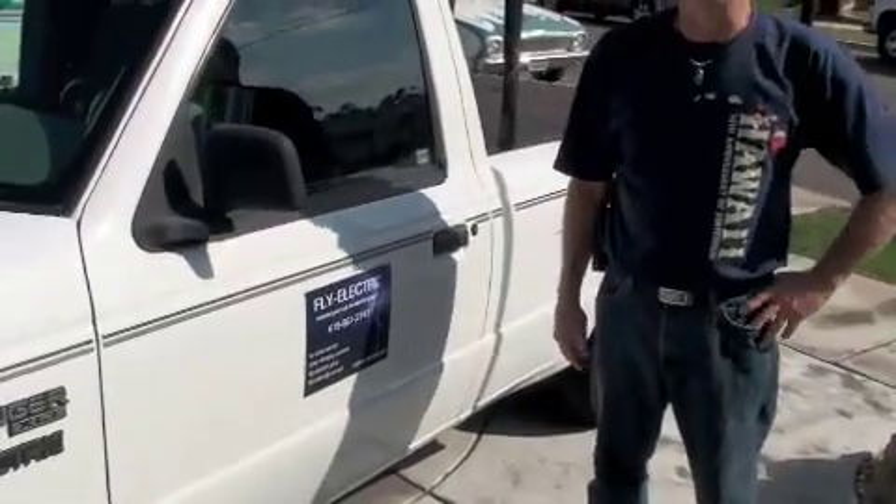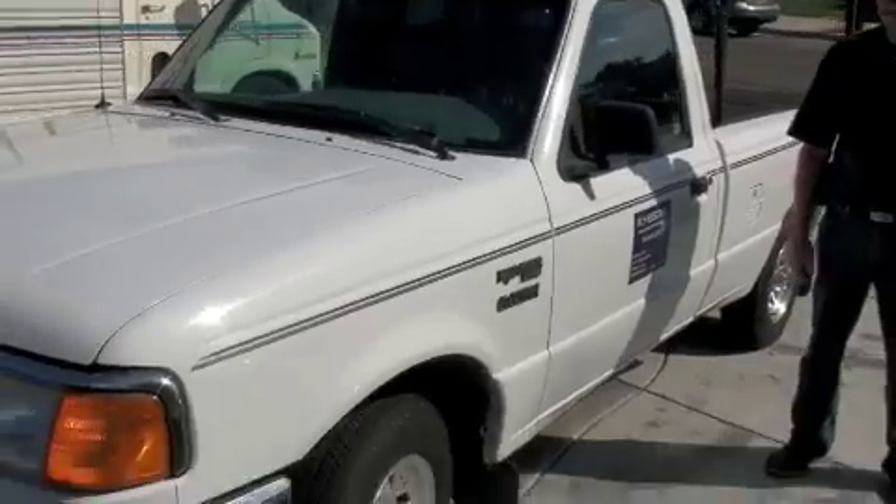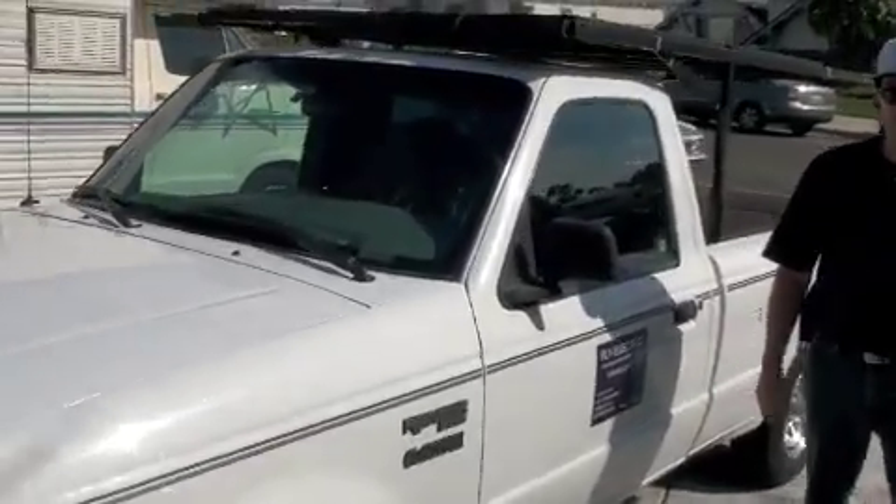Hi, my name is Mike Mellon and I run Fly Electric. This is my 1994 Ford Ranger. It's a 144 volt electric plug-in, converted from gas to electric.